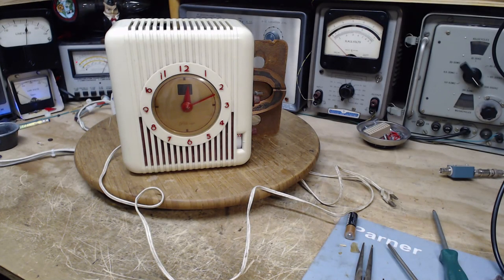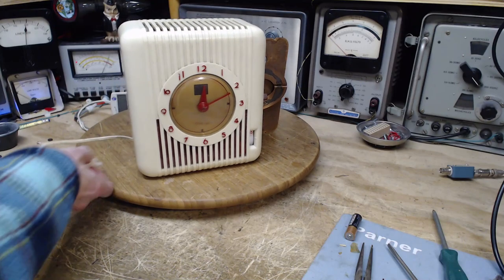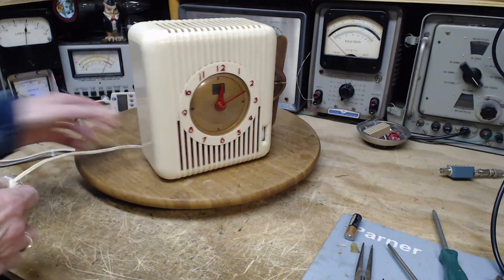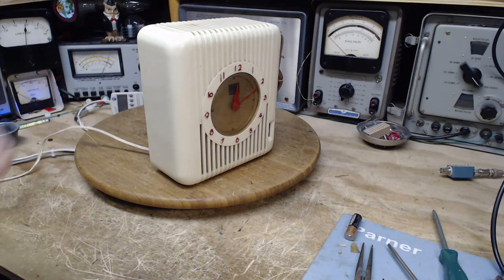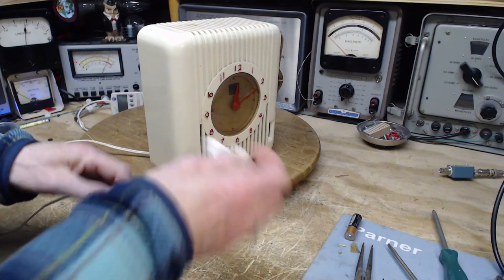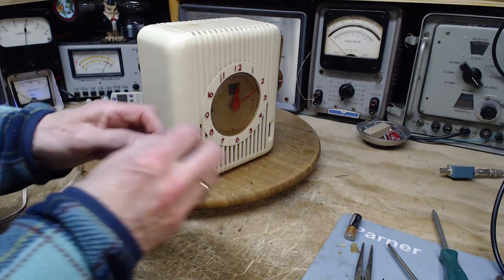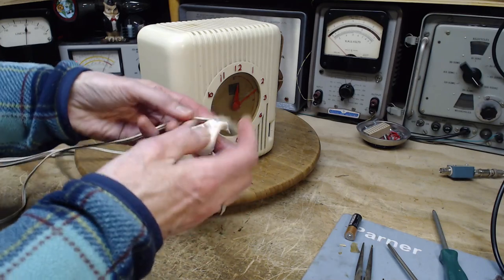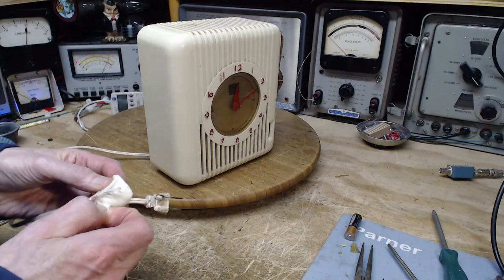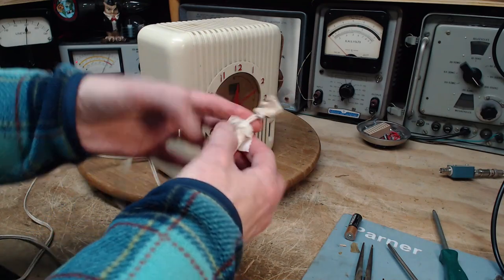Good morning and welcome to the shop. Today, March 31st, the last day of March, we're working on a very nice clock radio. I'm putting a little soap on the cord and starting to clean it off because it looks terrible. You have to wonder — this is probably what the radio would have looked like had it not been cleaned repeatedly over the years. You can see how bad this cord is.